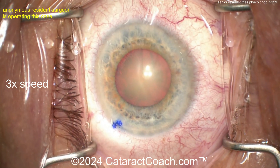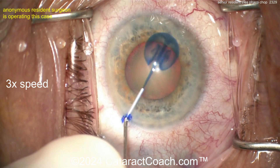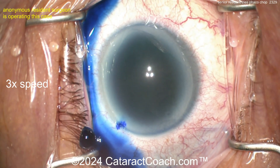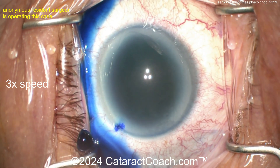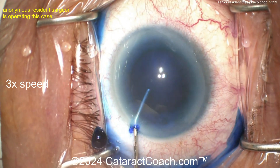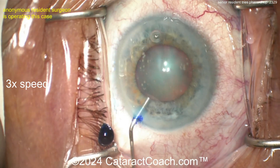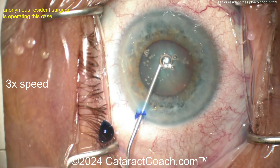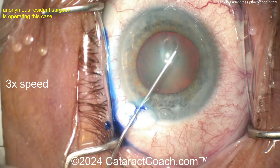Lashes out of the way, lid margin sequestered — I like it. Now trypan blue dye going in to stain the anterior lens capsule. Keep in mind that trypan blue dye also makes the lens capsule a little less elastic. Diluting that down with some BSS. Not quite a total white cataract but there's a good amount of density here, and now the dispersive viscoelastic agent going inside the eye.